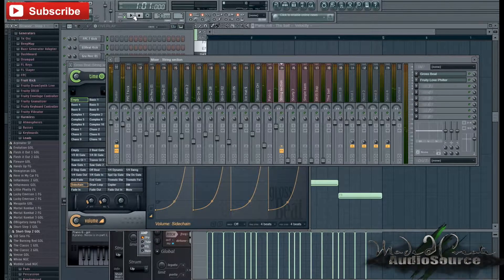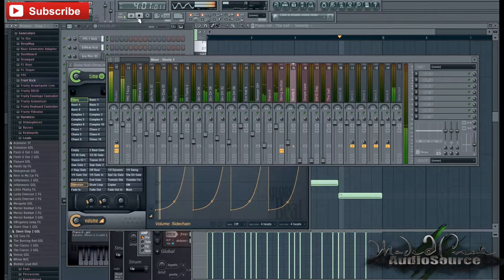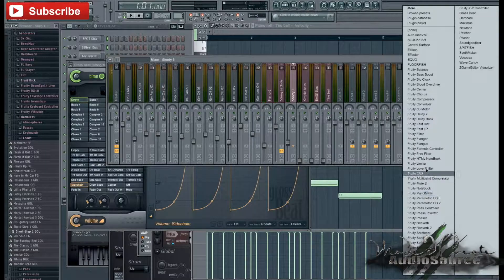Let's continue on with the other instruments. I think I'm going to go with the Love Filter for this one as well, actually.